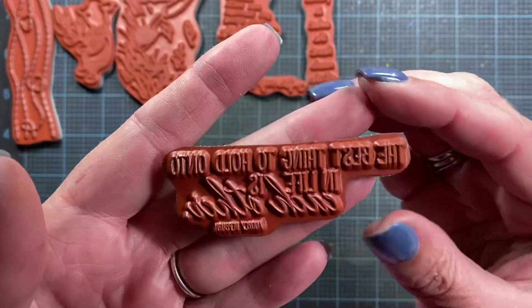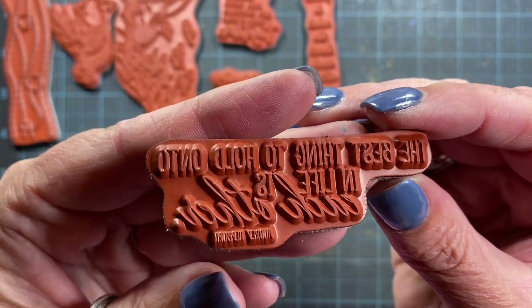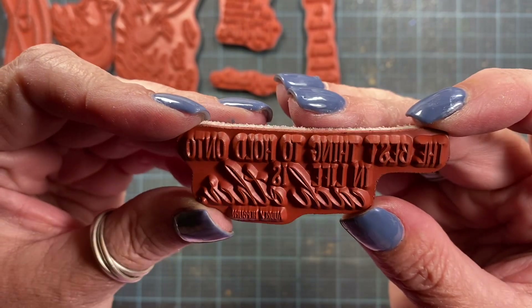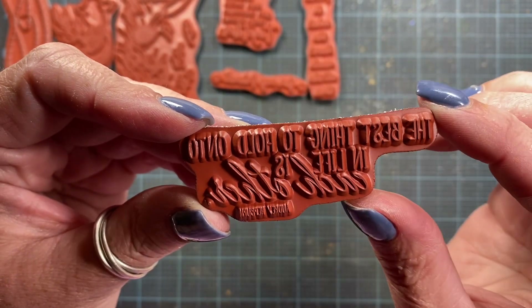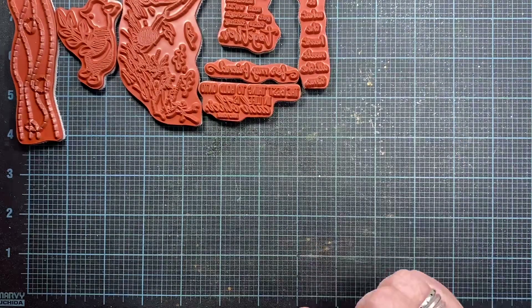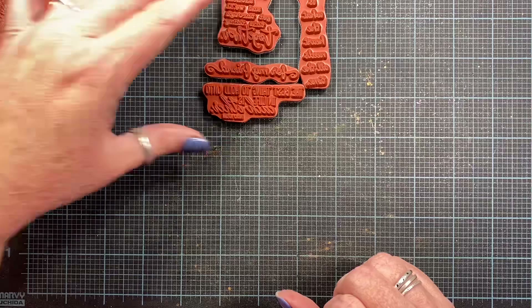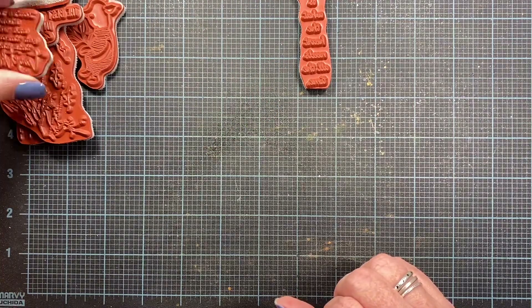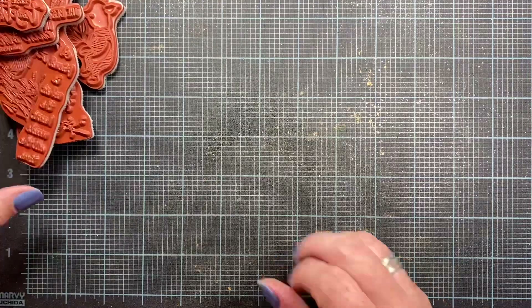And then the last sentiment I'm going to use on the cards tonight is this one here and it reads, 'the best thing to hold onto in life is each other,' with 'Audrey Hepburn' at the bottom. I think that might be my favorite sentiment from this set. So let me go ahead and move these off to the side and share the cards that I made using the sketchy leaves and three of those sentiments.